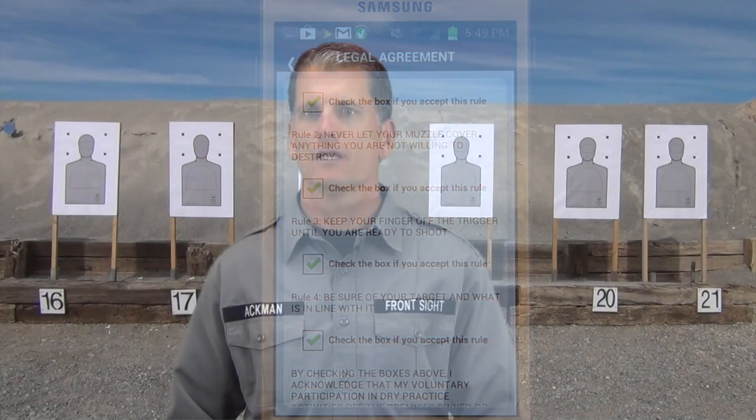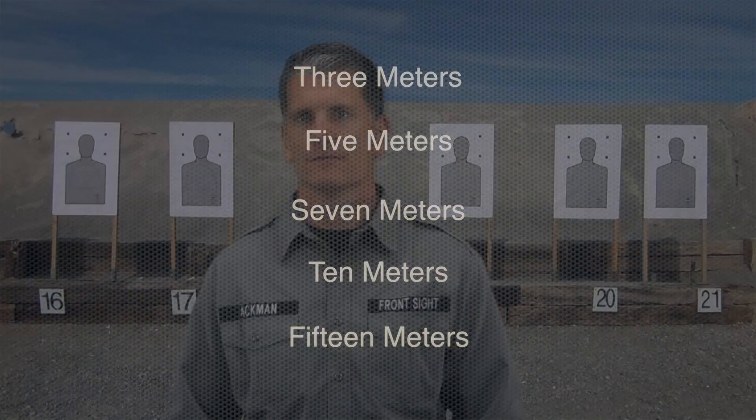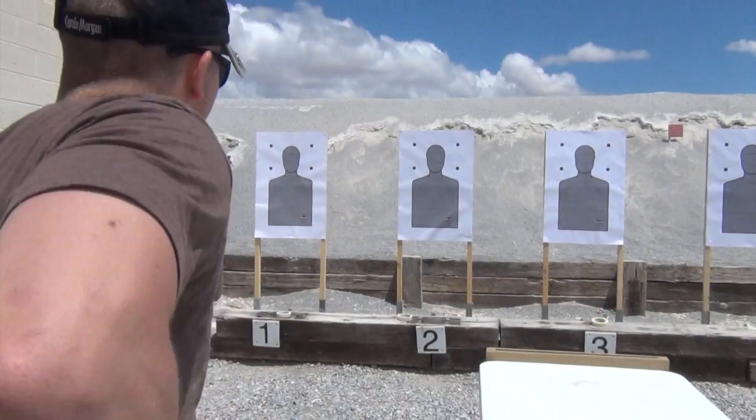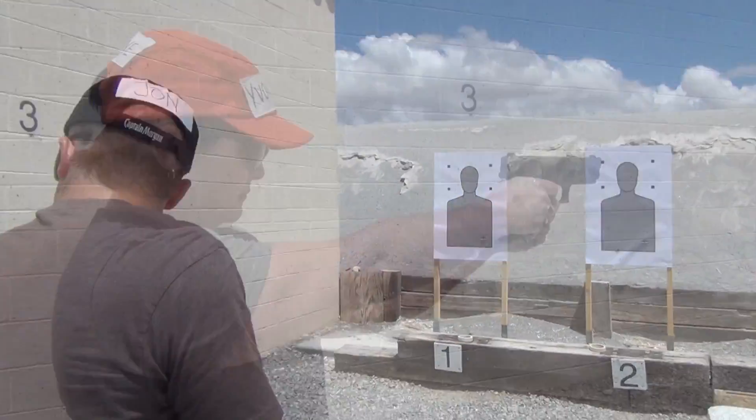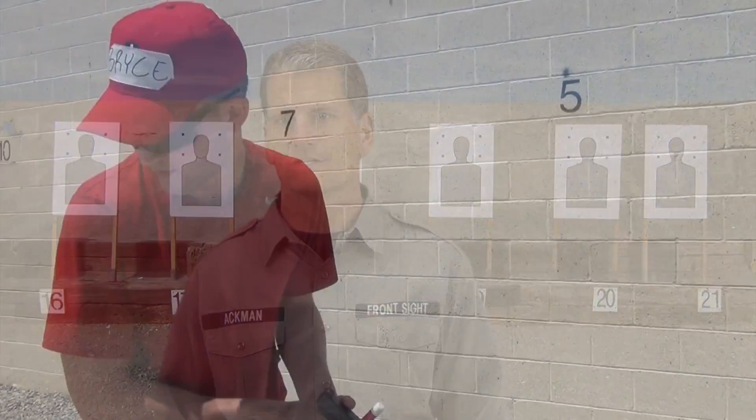Let's dive in. We can concentrate our practice on dry trigger presses from all the same distances used at Front Sight: three meters, five meters, seven meters, 10 meters, and 15 meters. We are not shooting controlled pairs — instead, you will be doing single dry presses. You can also choose malfunctions and reload procedures, including the challenging type 3 malfunction. With a little practice, everyone can do the type 3 malfunction.